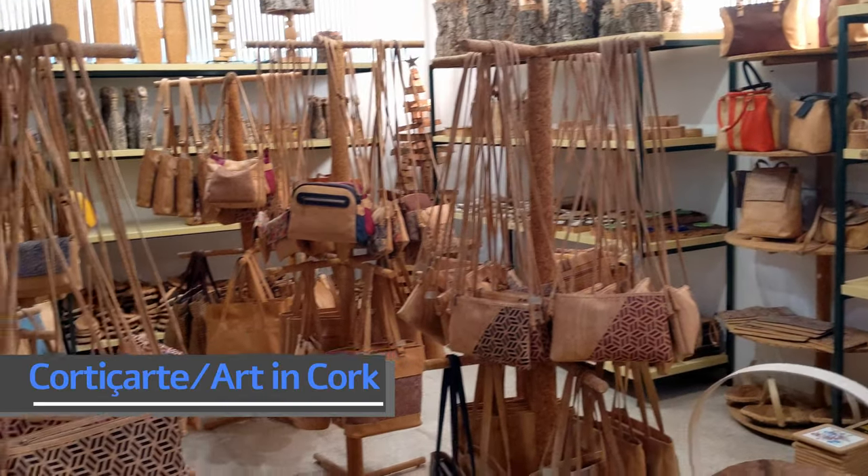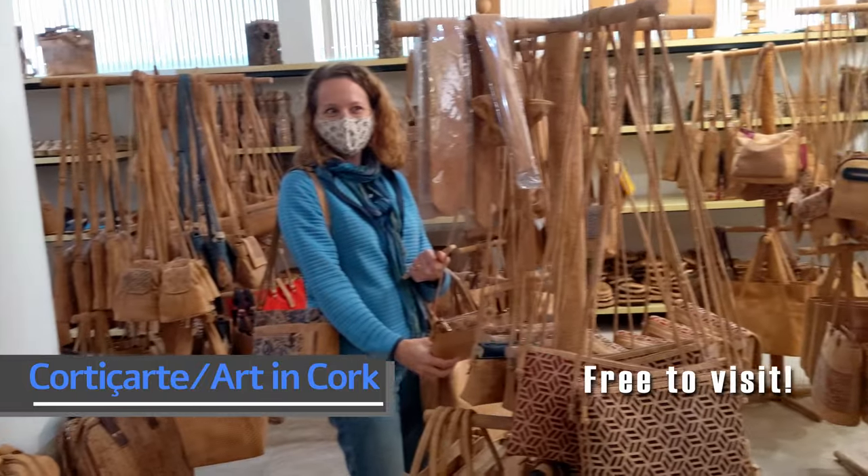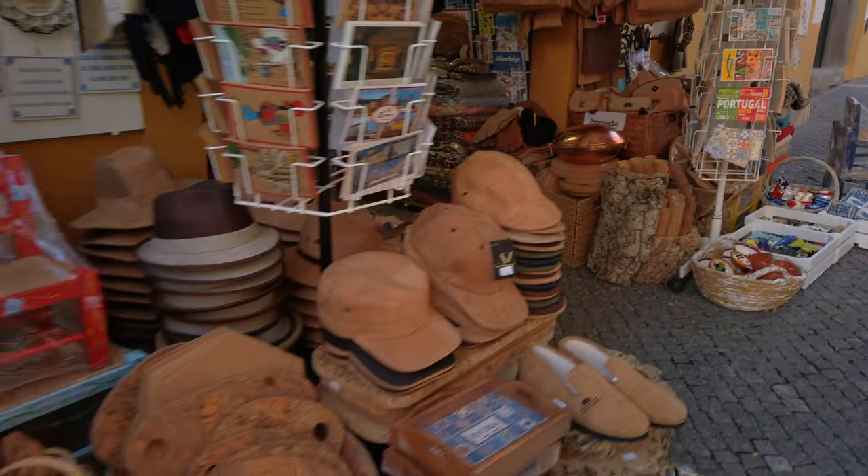We are at a cork factory that is a short distance from Évora — only about a 25-minute drive. We really wanted to know about how cork was produced because we keep seeing it in all the shops.